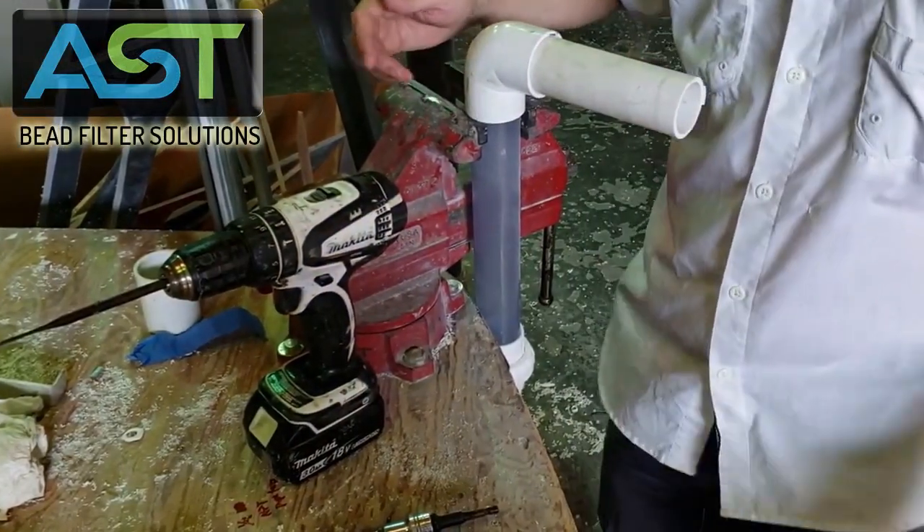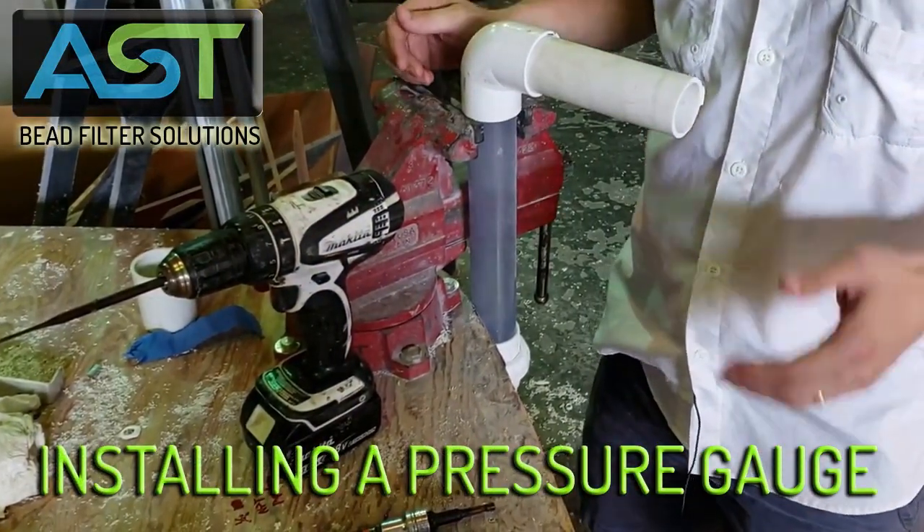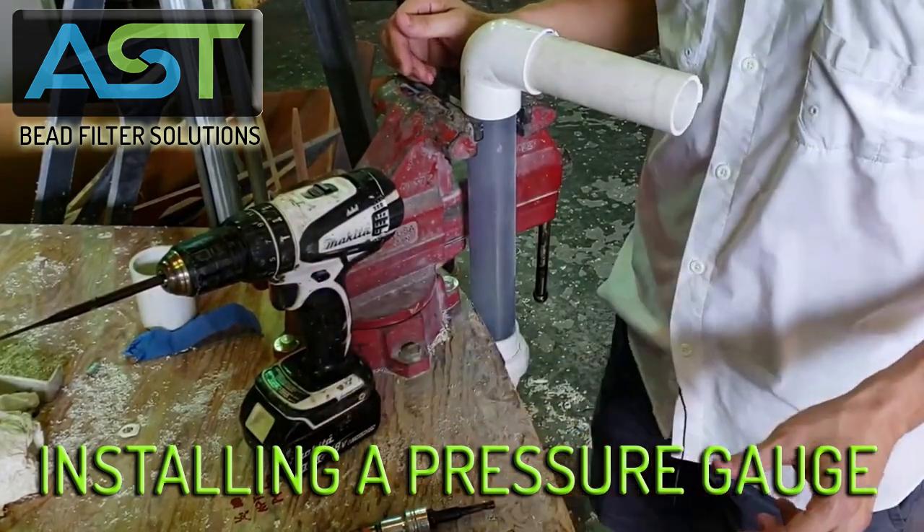Hey, I'm Paul Begay, ASC Systems Designer. Today we're going to be installing a pressure gauge with quarter-inch threads.